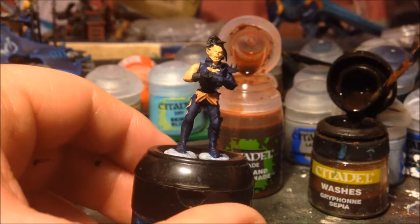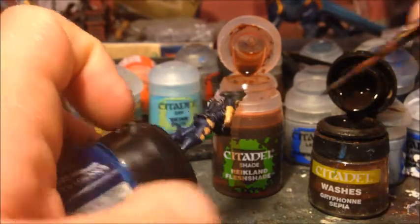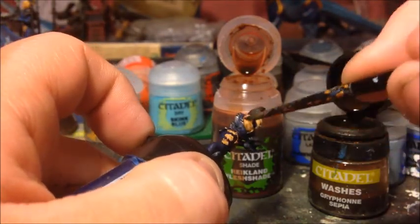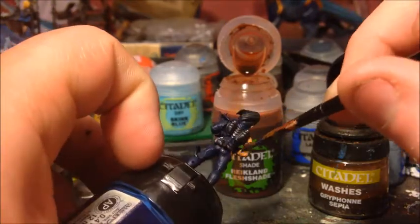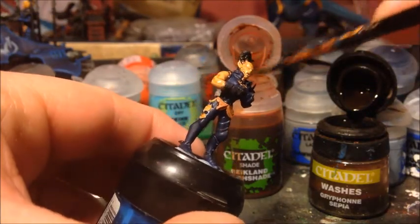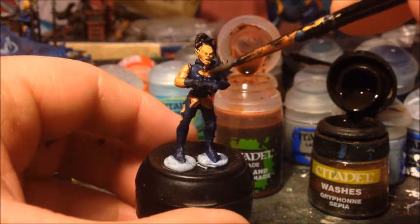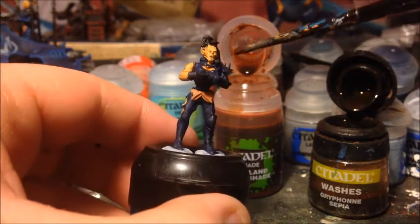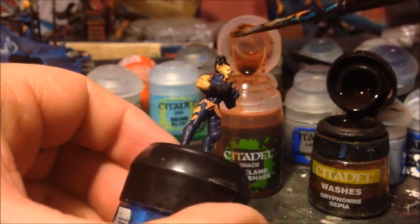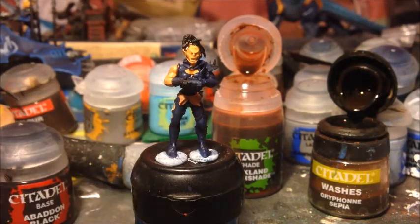In theory you could paint both skin areas the same way, but it makes sense to have human flesh a bit darker — humans are the most numerous race in the galaxy and the Dark Eldar are particularly known to prey on them. I'm going to leave that to dry and then start layering these up.